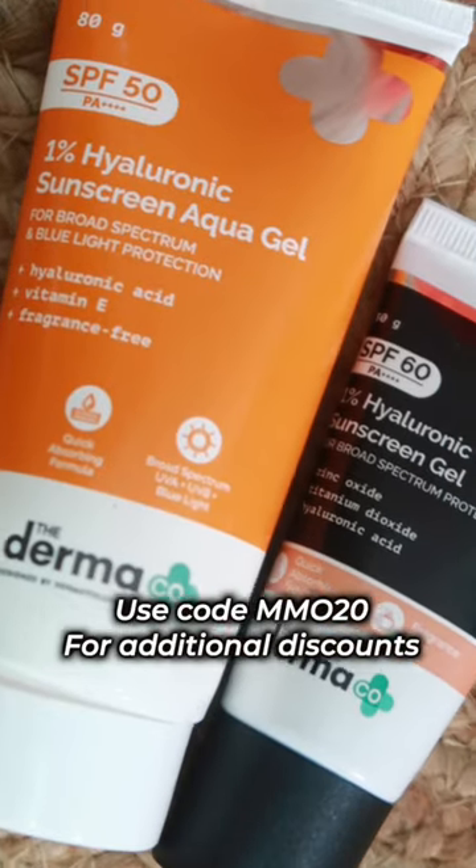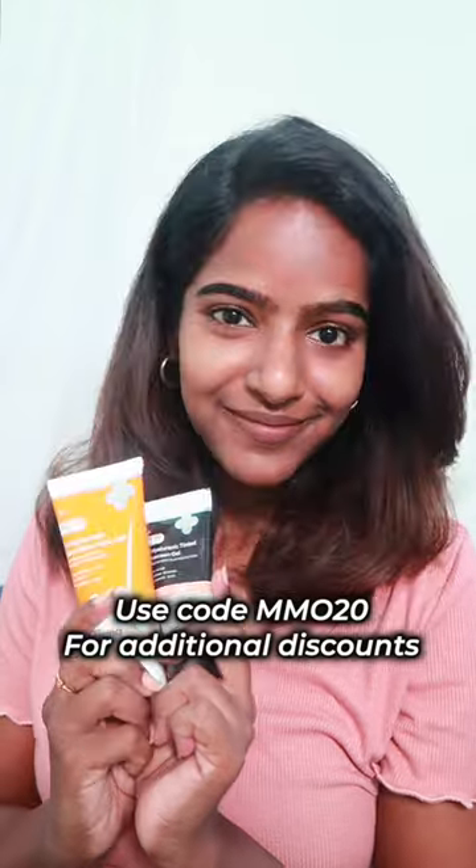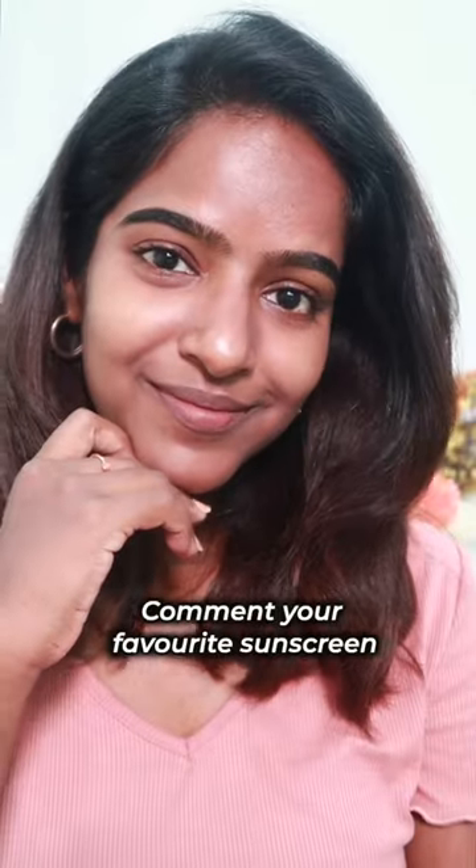Links are in the description box, and you can use a coupon code to get a discount. You can use your favorite sunscreen. Thank you.